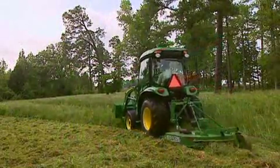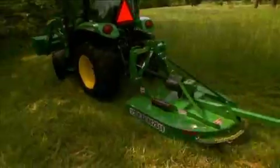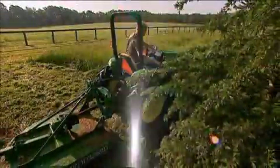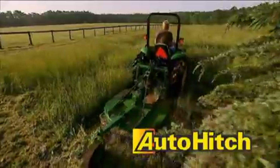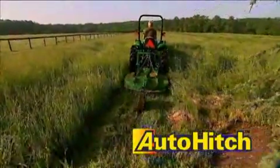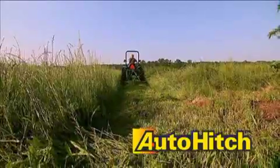And when you need to mulch, you can upgrade to the iMatch AutoHitch for your John Deere or Frontier rotary cutter. AutoHitch is another John Deere exclusive that takes the process of attaching implements to the next level — without getting dirty, handling the PTO shaft, or even leaving the seat.